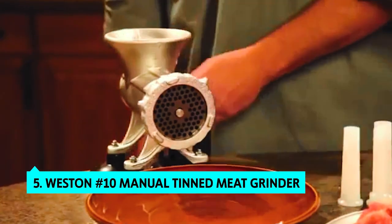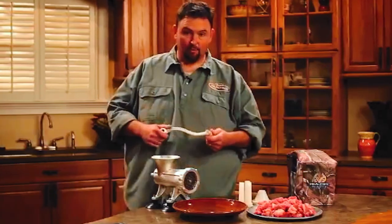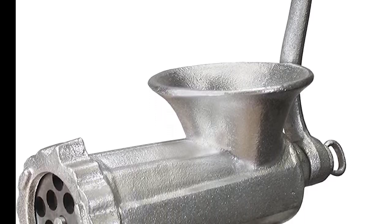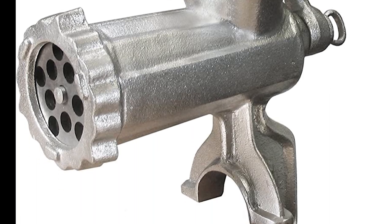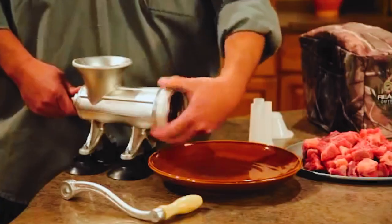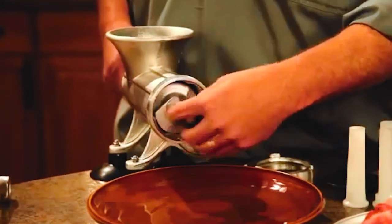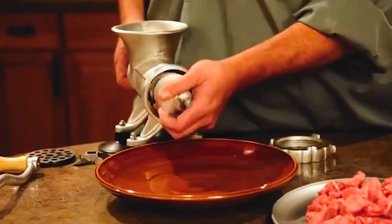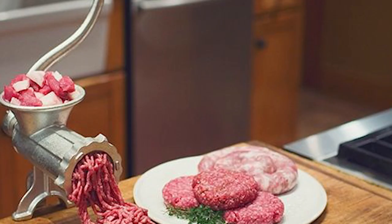The Weston 10 Manual Tinned Meat Grinder and Sausage Stuffer is easy to use, versatile, and most importantly, it works. It comes with two cutting plates which are adjustable for coarse or fine grinding. It also comes with three sausage funnels: a large one for three-inch diameter sausages, a middle size for two-inch sausages, and a smaller one for 1.5-inch sausages.